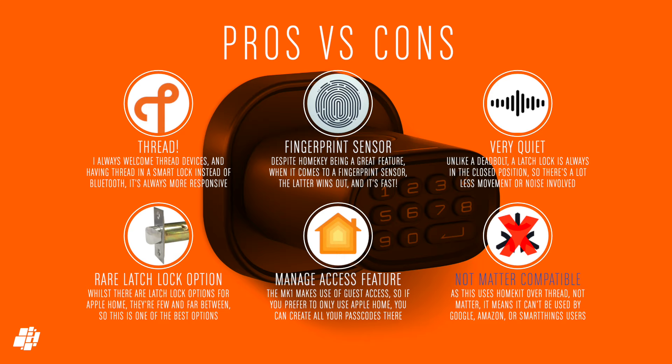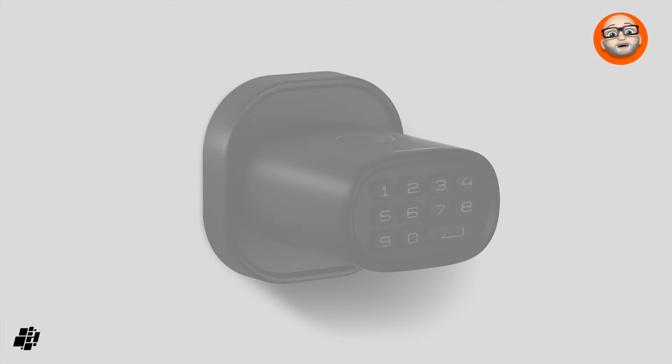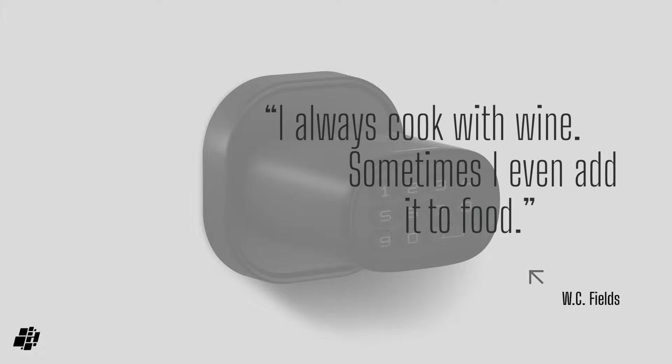I've tried to cover as much as I can, but if you have any questions, feel free to drop them below. If you fancy winning one of these locks, please add a comment as to where you'll use the lock and where you live — I'll pick a winner at random in the coming weeks and notify the winners directly. In the meantime, do like, share, and subscribe if you haven't done so already. I'll leave you with this quote from the great W.C. Fields, who said: 'I always cook with wine. Sometimes I even add it to food.'